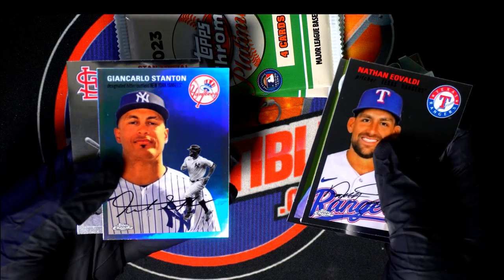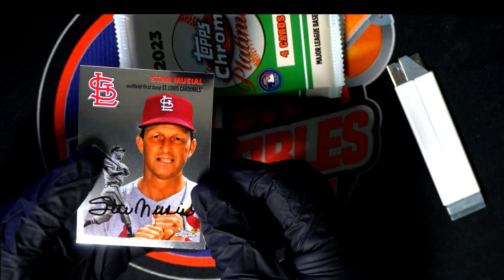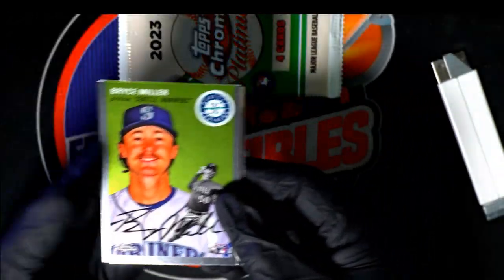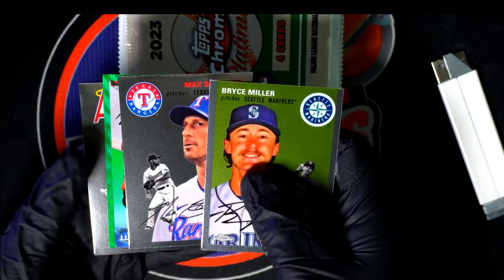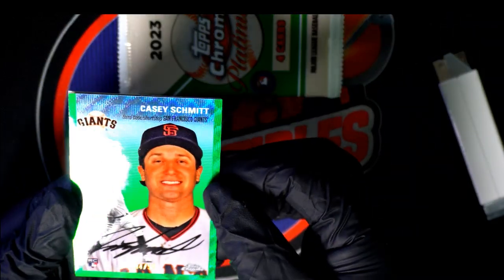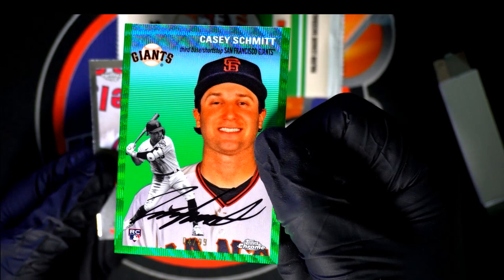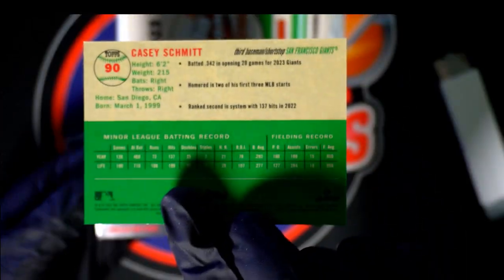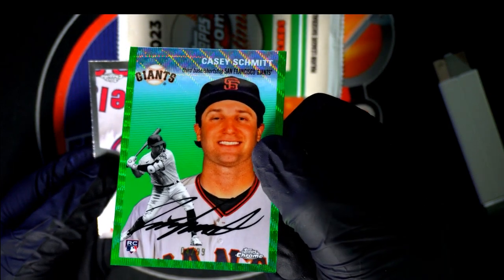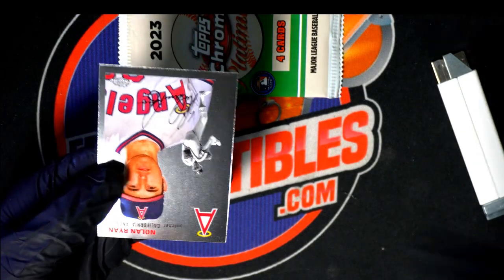Oh, nice Stanton refractor. What is this? Oh my. What a nice one right here. I can't tell if it's a real autograph yet or not. I don't think that it is. It certainly looks like a real one, but they all do, don't they? All right, well it's a Casey Schmidt rookie parallel, number 299. It's a wave kind of refractor. Nice one. There is an autograph in play somewhere.